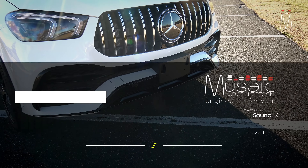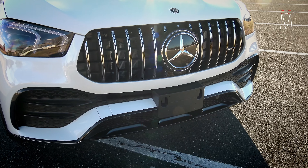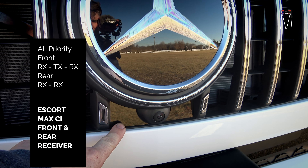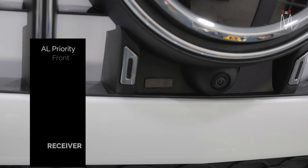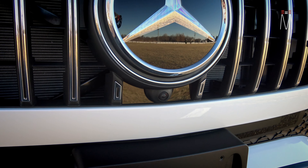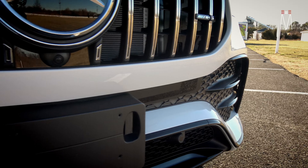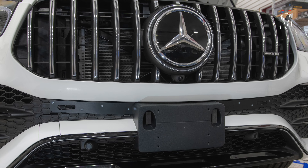It's pretty windy out here, so I'll try and get through the outside as quick as possible. We always do hidden integration where it's stealthed into the bumper. The AL Priority TX is right here behind this IR acrylic panel — it's literally embedded into the factory bumper, and then we made this cover plate so it completely hides it. This panel on the bumper houses the two RX AL Priority sensors.